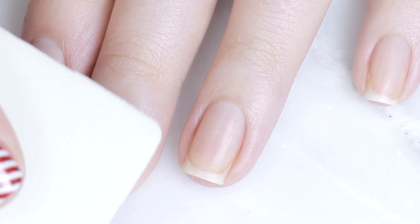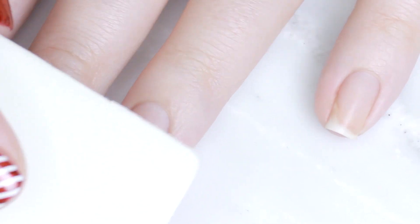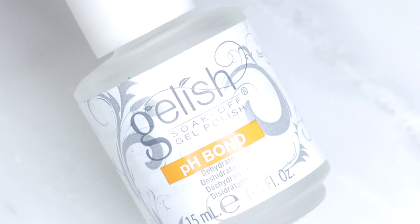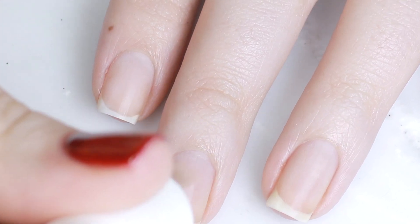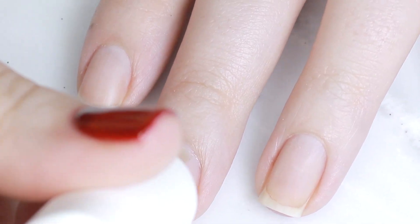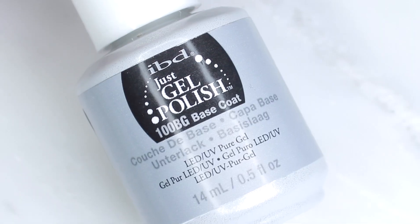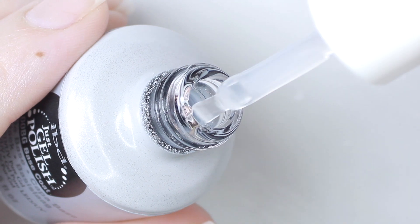First, I'm starting with clean groomed nails — I've pushed back my cuticles, filed them, buffed them, and washed my hands. Because we're working with gel, I recommend giving the surface of your nail one more soft buff so the gel polish has something to adhere to. I'm also going to be using a dehydrator because my nails are on the border of oily, and this just helps the gel stick.